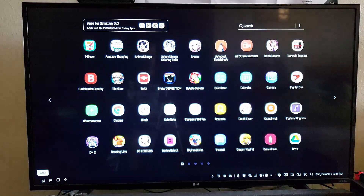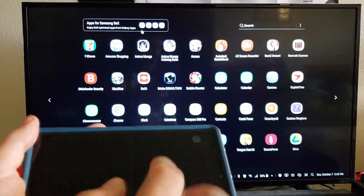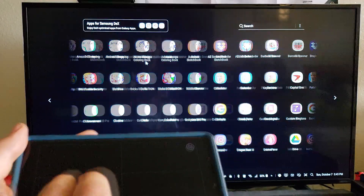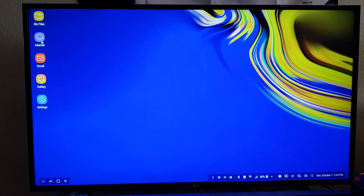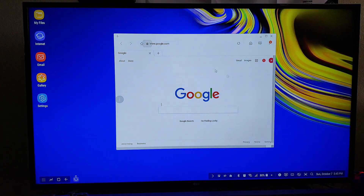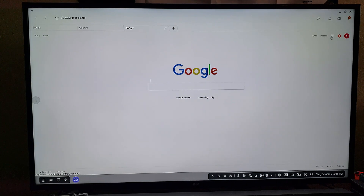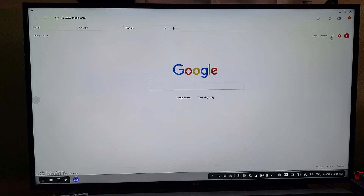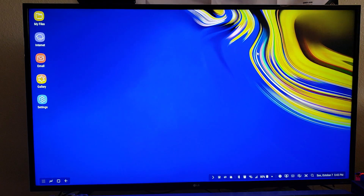We've got our whole app tray here - you can use your finger to move around, or use two fingers to swipe through all your apps. Internet actually looks pretty nice on here. You can full-screen the browser, open new tabs, and basically use it like a desktop browser. You've got Google apps and all that, so definitely pretty cool.